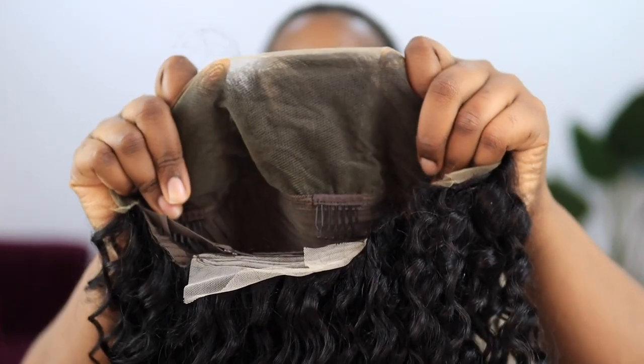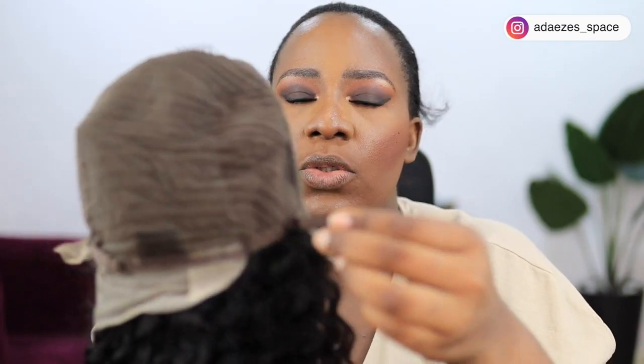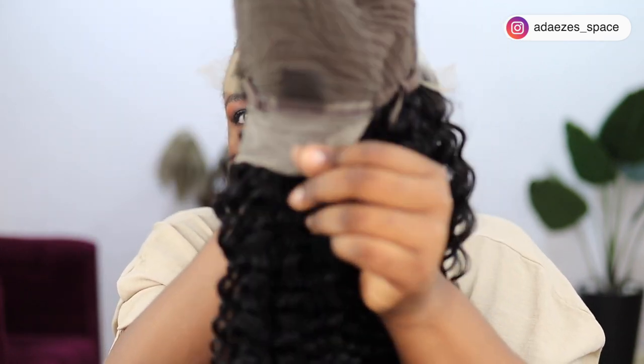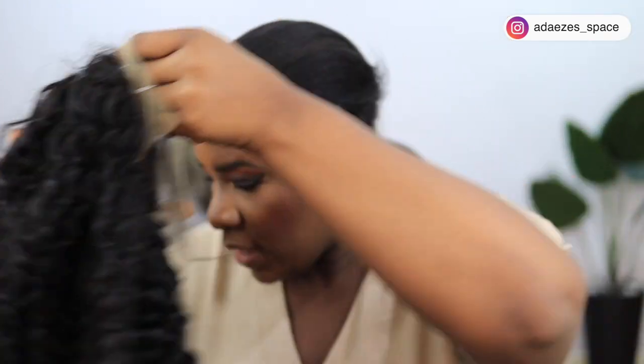The frontal has been plucked so you can use it as-is, but you can also pluck it more to fit your hairline. I mostly wear my wigs in a center part. This is a 13 by 4 — here's what the inside looks like. It comes with a comb for securing your hair, an elastic strap, and also a bit of lace at the end so if you want to lift your hair in a ponytail your edges won't show.